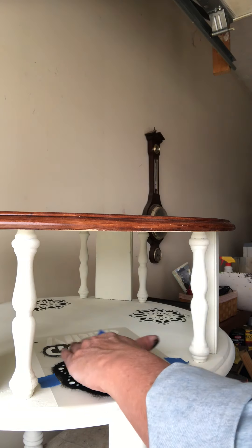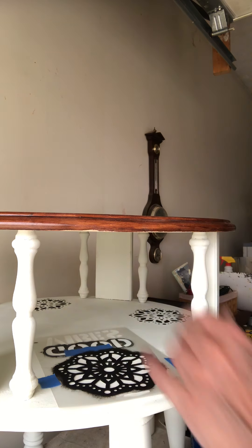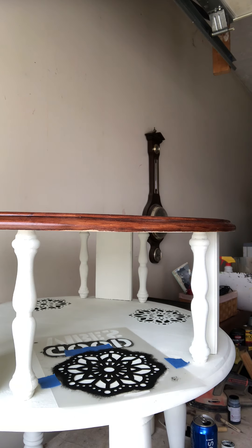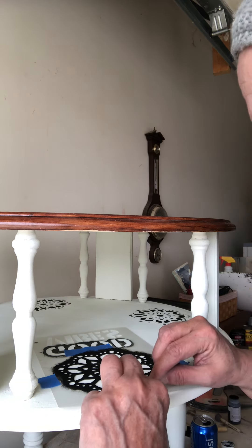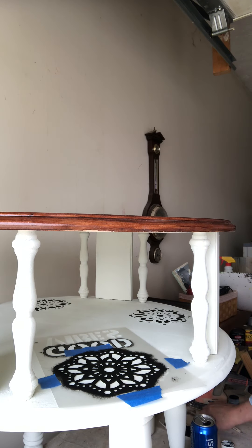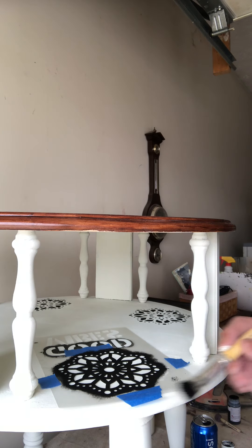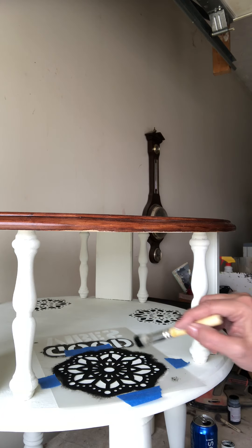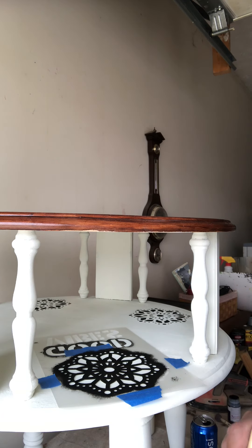Good morning everyone. Today I've stenciled around and I've got one stencil left. On this last stencil I'm going to show you how to use a stencil brush. It's really quite easy, but it takes everybody a while to get there. This is the brush I have used for stenciling.